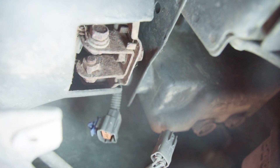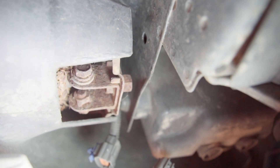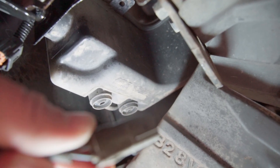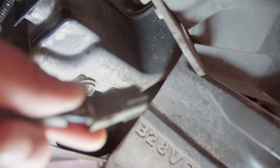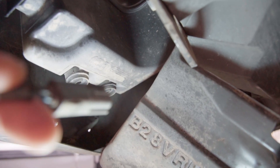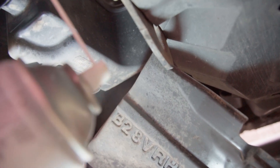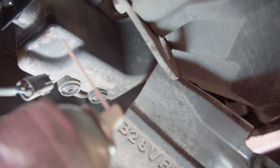Let's unscrew that with a spanner. As you can see, this cable here is undone — that is the cable that connects the electrical bits, so make sure that's undone before you do this. I've just used a bit of CRC to loosen off the bolt and it's now coming undone, which is great.